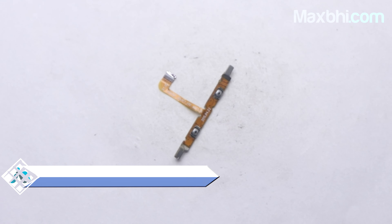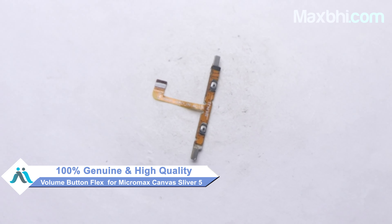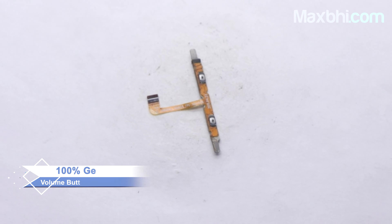This volume button flex is a 100% genuine quality product which works similar to your original product, with a perfect fit for your Micromax Canva Silver 5.